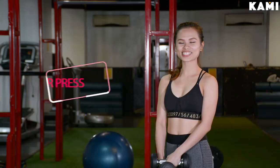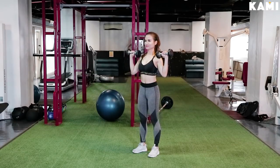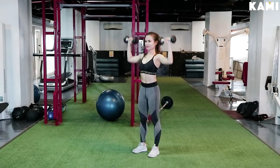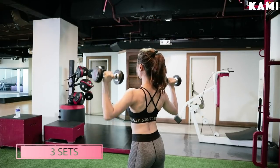First exercise is the shoulder press. Place the dumbbells on the side of your shoulders just like how I'm showing it right here, and then extend it upwards until your elbows are above your head. Lower back to the starting position and that counts as 1 rep. Do 15 reps and 3 sets.